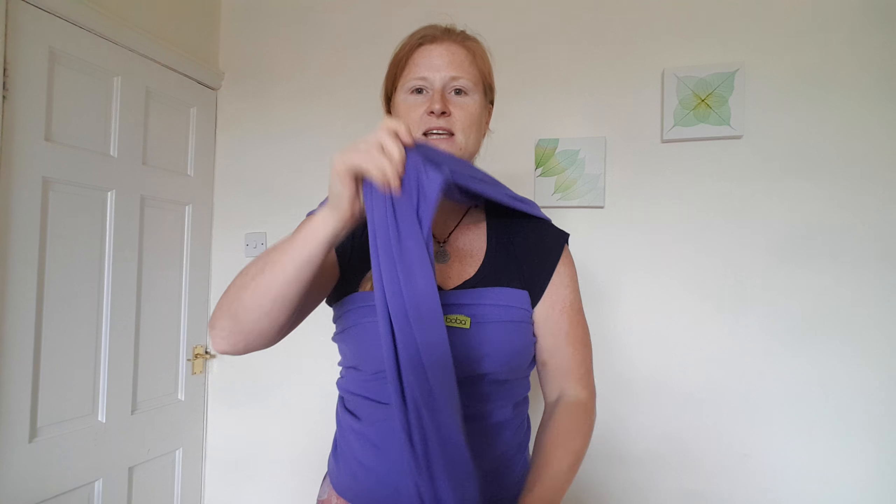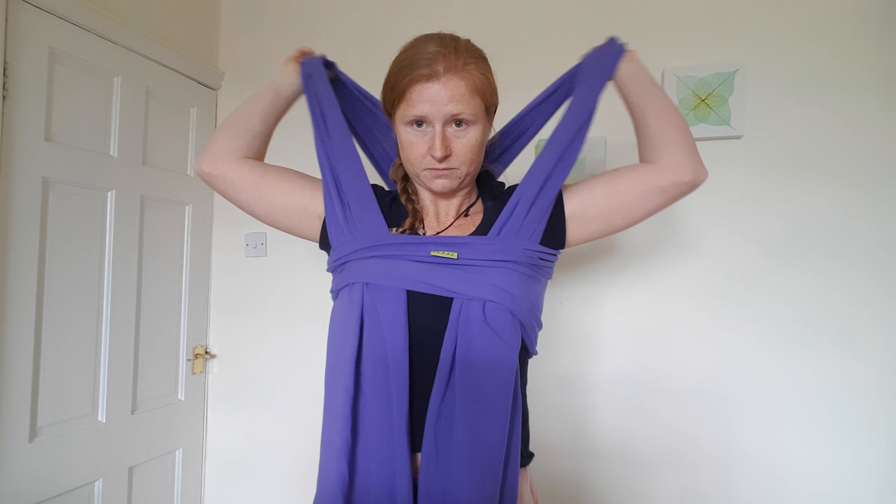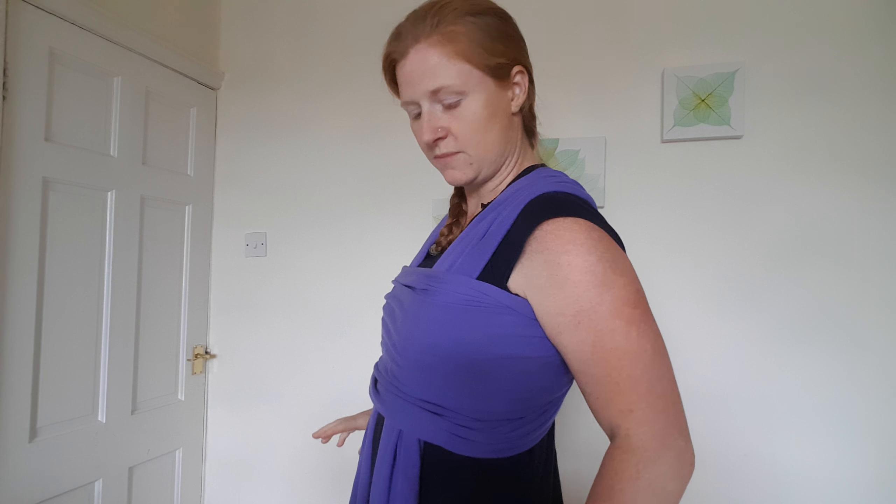Back around to the front, I'm going to take both the tails and tuck them through, keeping this like a boob tube. Now we're going to tighten it up, and the support it gives your baby is all in the tightness. I'm pulling from the back and pulling that through so this band is nice and tight like a boob tube — no slackness there at all.